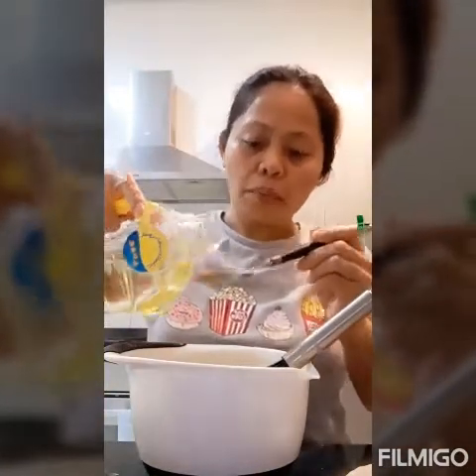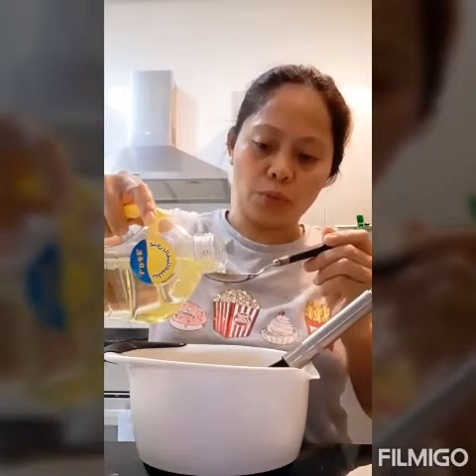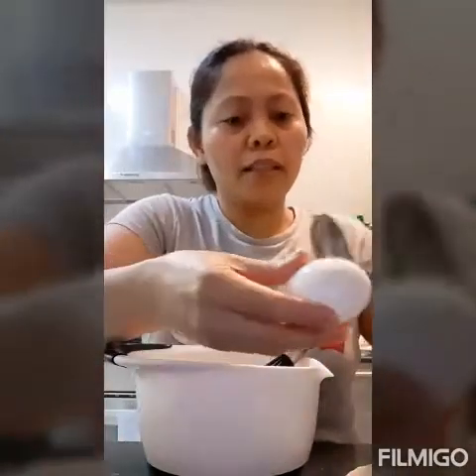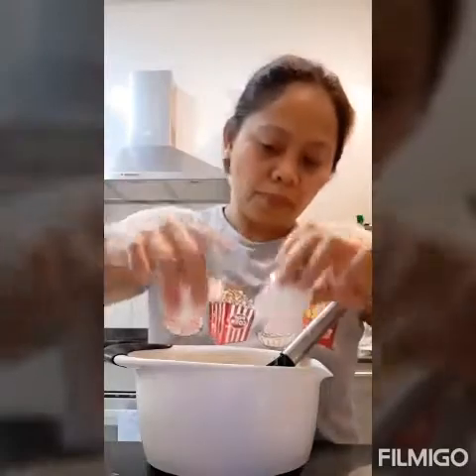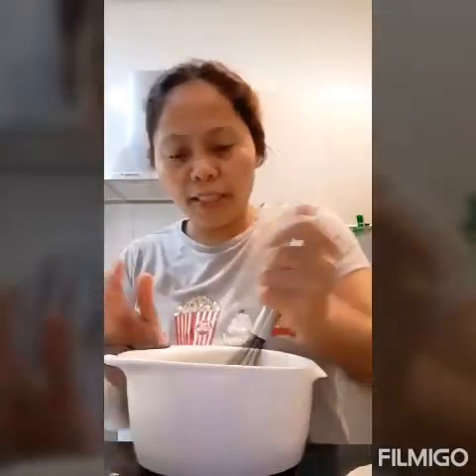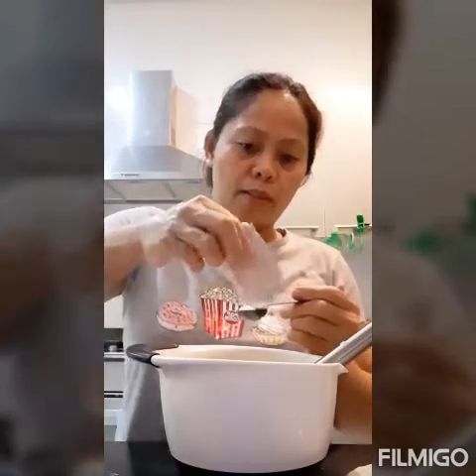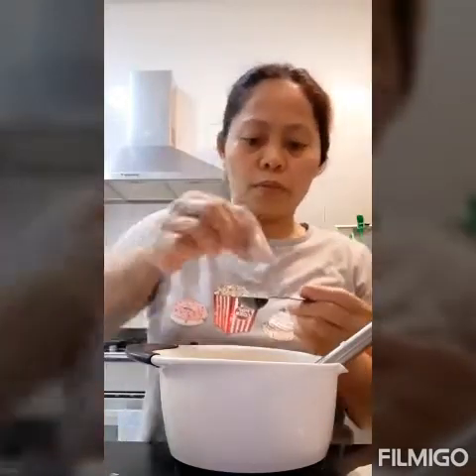We also add three tablespoons of vegetable oil — one, two, three. Mix it in. Then we add one egg, egg yolk only. Next, until everything is combining, we add one teaspoon of vanilla powder. Mix.